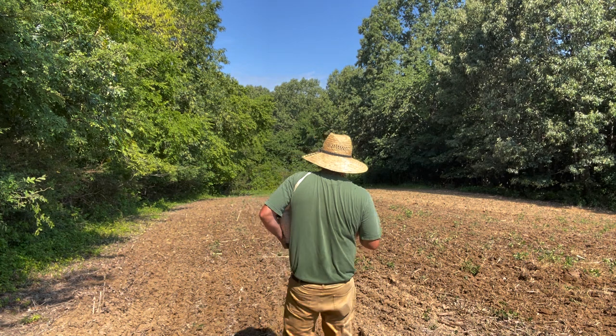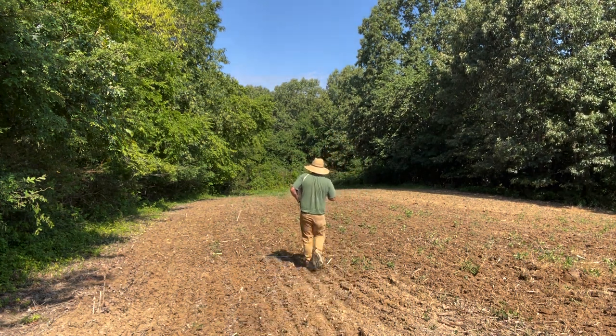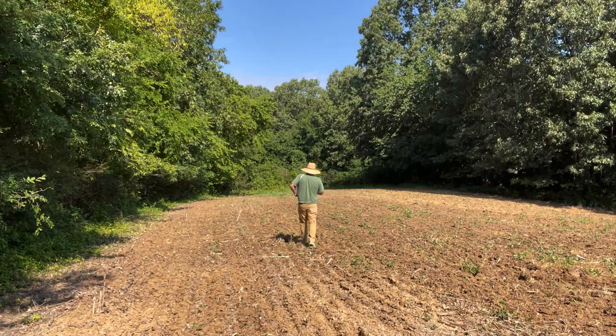I'm going to go ahead and spread my soybeans first. Alright, we got her all sewed. I'm going to go ahead and disc it in. I'll keep you updated with this plot — how it does, how I like the Lab Lab and soybean combo.